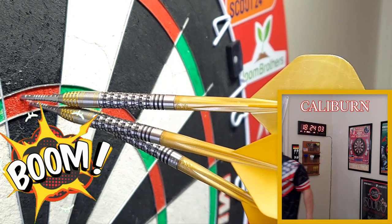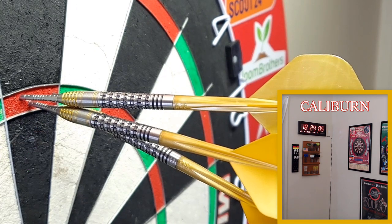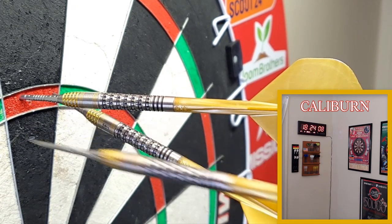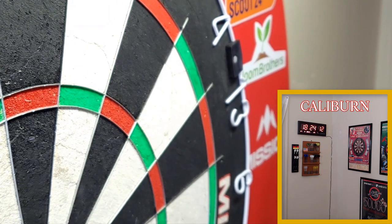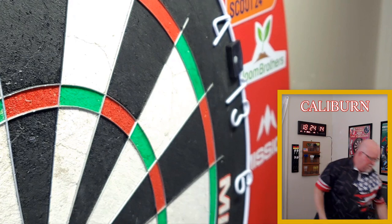Boom boom, get in there! Nice deflection on the second dart — you guys saw the first one. That was the third, and that was lucky number two on the deflection.